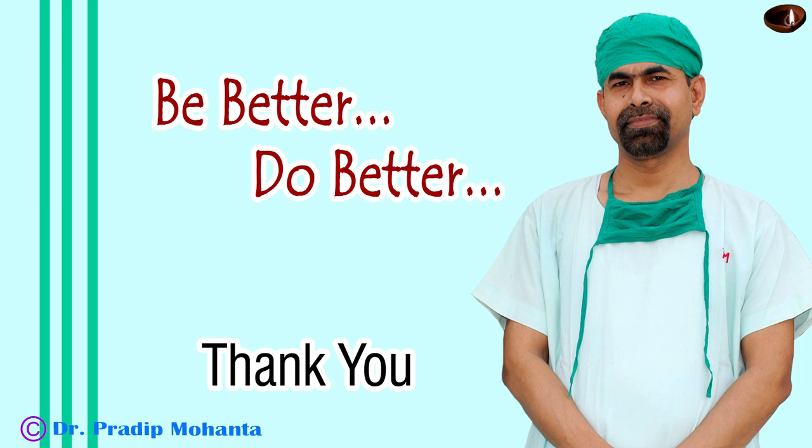Thank you very much for your attention. Hope this video will give you some tips to improve your surgical skills.